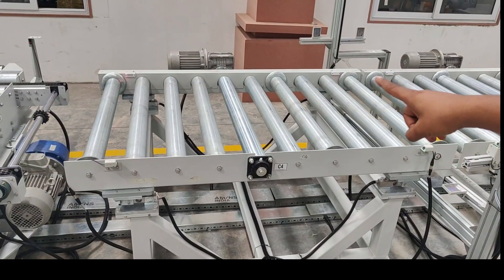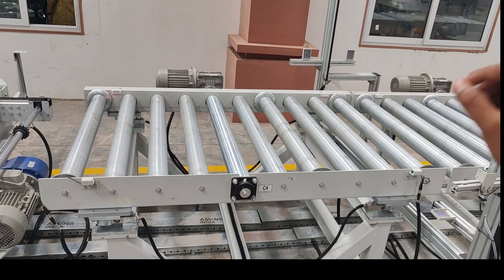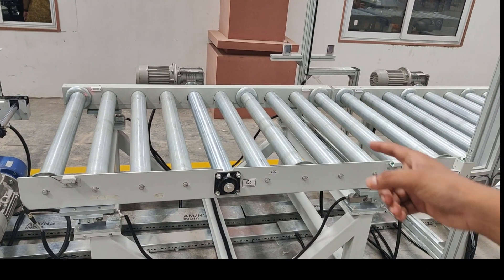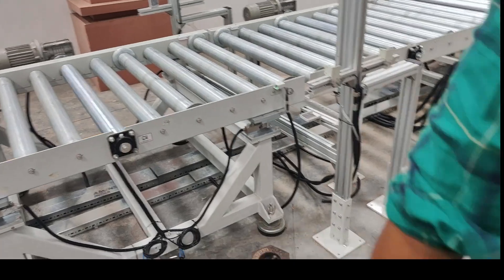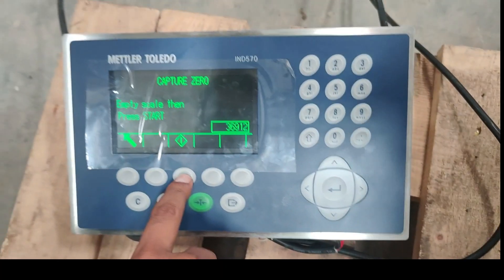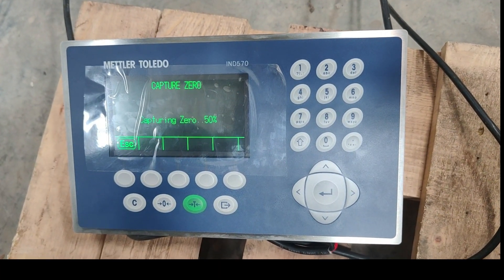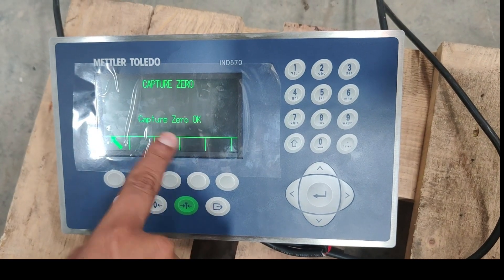This is the weighing scale. It is right now empty, so there is no weight on it. It is just the weight of that conveyor and its rollers. So now I will start zeroing the scale. I will press this button. Capturing zero is in progress, and capture zero is completed.